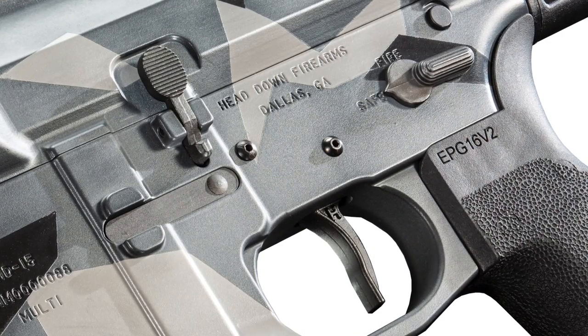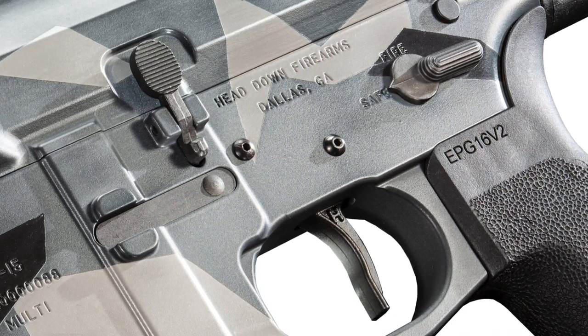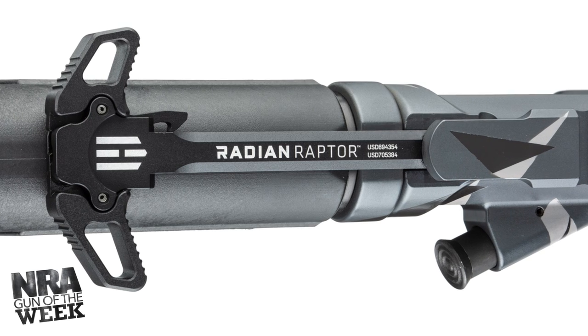The HD15 Master Series features two ambidextrous controls: the safety selector and a Head Down marked Radian Raptor charging handle, making it friendly to left-handed users.